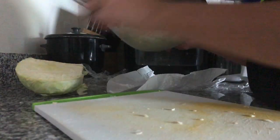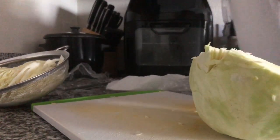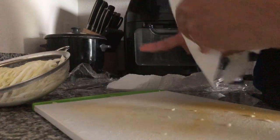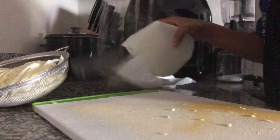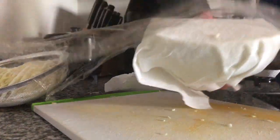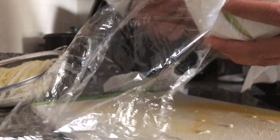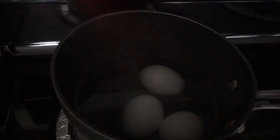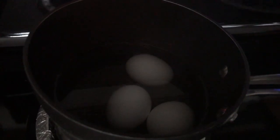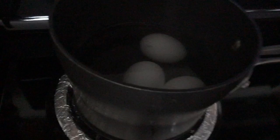We have some leftovers here. What we do is just cover it with a paper towel and a plastic wrap and store it in the fridge. I'm boiling some eggs in here. Hard boiled egg is 10 minutes, so that's been 10 minutes over there. Turn it off.